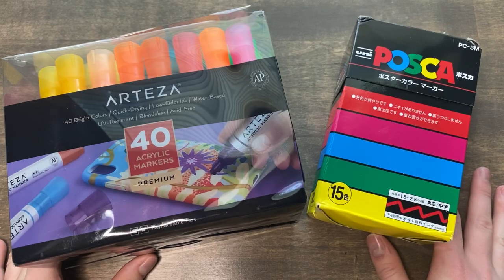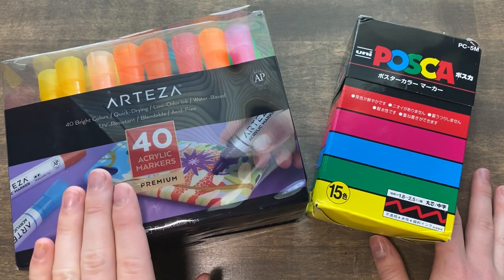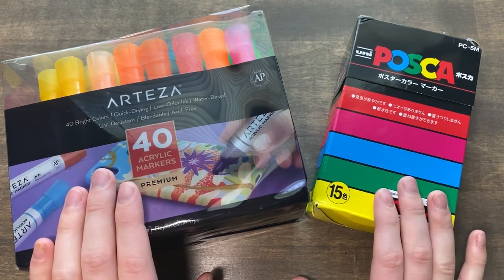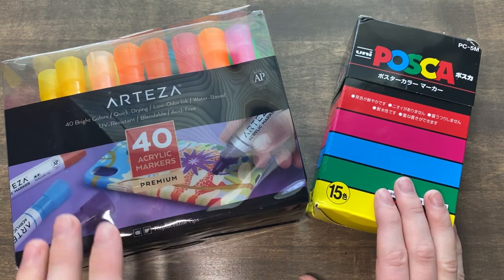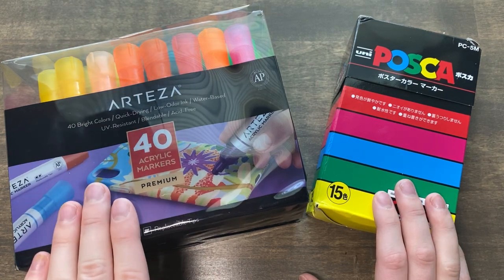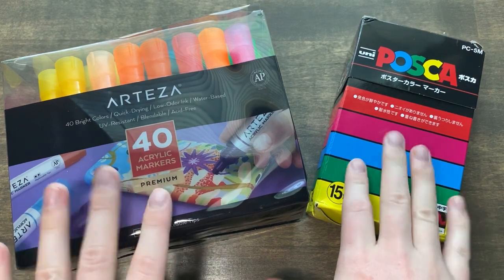I am quite curious to see how these two will stack up to each other in a similar drawing. I'm going to use similar colors from each pack. Since there are more Arteza markers than Poscas, I'm going to try to keep it as equal as possible, but I am interested to see if the cheaper Arteza alternative is better than Posca pens. So without further ado, let's find out.